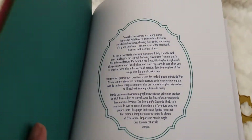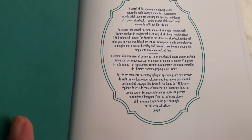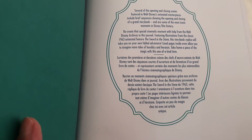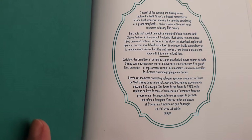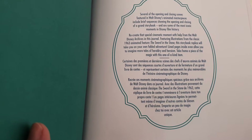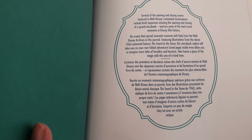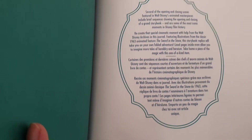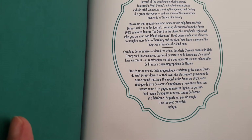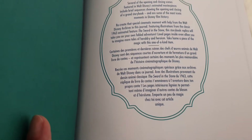It has this screen cover here, and then here we have the info that says: 'Several of the opening and closing scenes featuring Walt Disney's animated masterpieces include brief sequences showing the opening and closing of a grand storybook and are some of the most iconic moments in Disney film history. Recreate that special cinematic moment with help from the Walt Disney Archives in this journal featuring illustrations from the classic 1963 animated feature The Sword in the Stone. This storybook replica will take you on your own fabled adventure. Lined pages inside even allow you to imagine more tales of heraldry and heroism. Take home a piece of the magic with this one-of-a-kind item.' Every disclaimer or piece of information is different and you'll find it in both English and French.